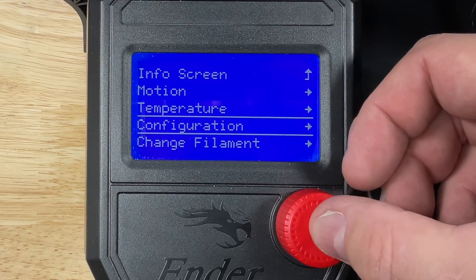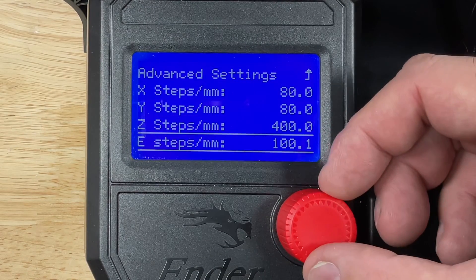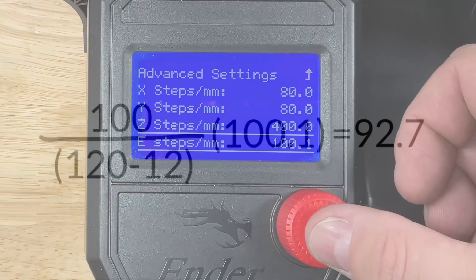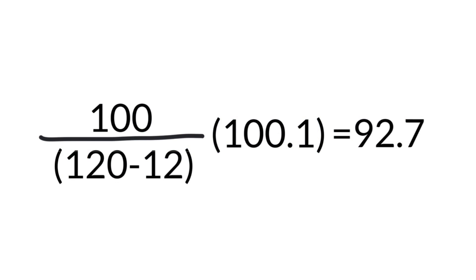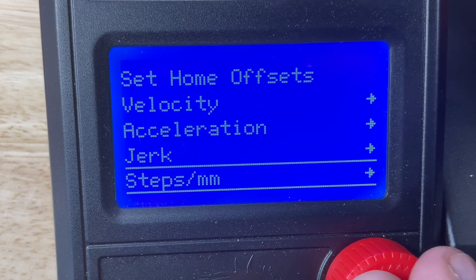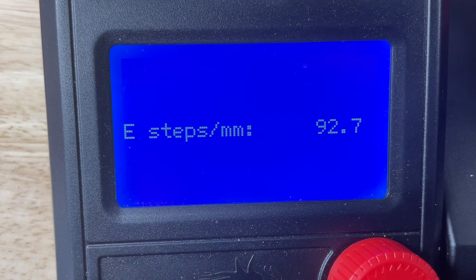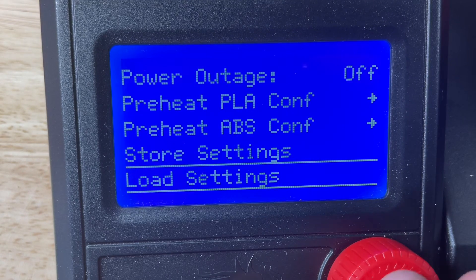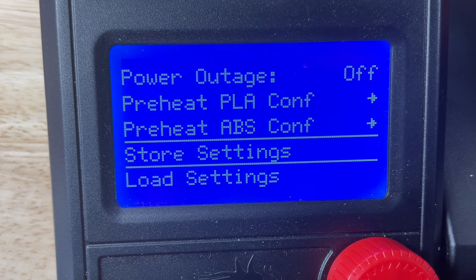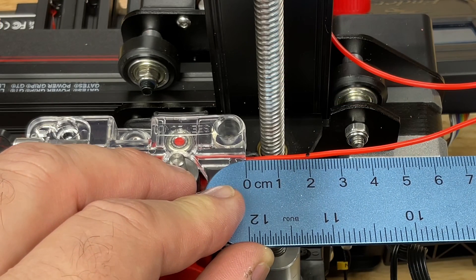So we need to find the correct E steps. Go to the configuration menu, advanced settings, scroll down to steps per millimeter, then E steps — it's currently set to 100.1. We take the expected 100, divide it by 120 minus our measurement of 12 (which is 108), and multiply that by 100.1, giving us a new value of 92.7 steps. Go back to configuration, advanced settings, steps per millimeter, E steps, and change it to 92.7. Then go to store settings and save it. Run 100 millimeters again and now we're spot on — 20 millimeters remaining, so it's perfect.